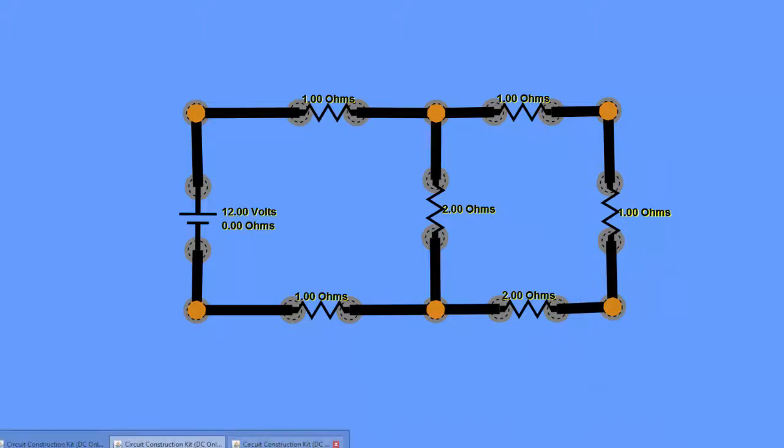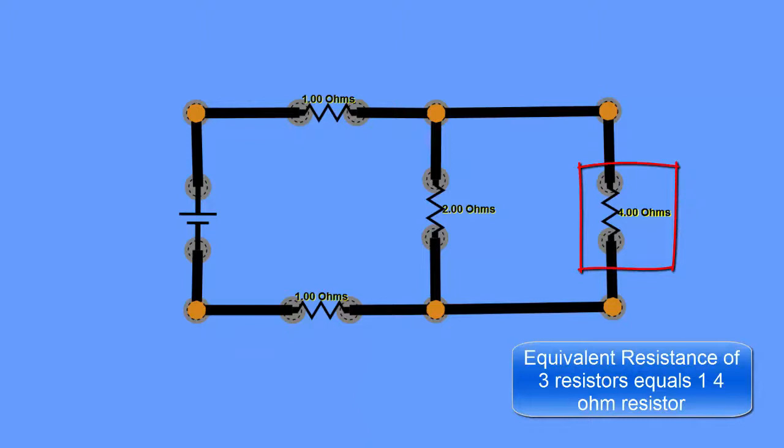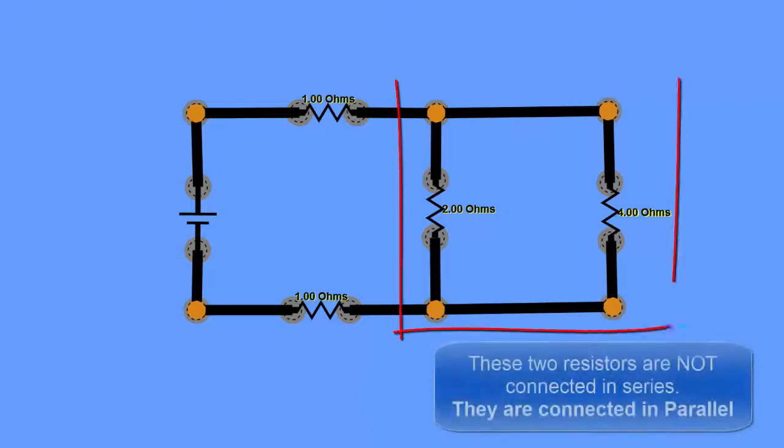We've simplified those three resistors on the right into one 4 ohm resistor connected across the 2 ohm resistor. Now these two resistors — the 2 ohm and the 4 ohm — are not connected in series. They are connected in parallel.